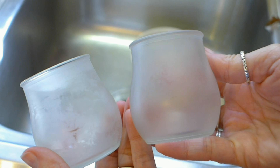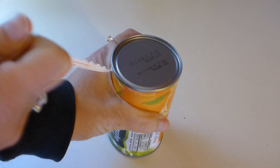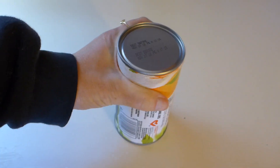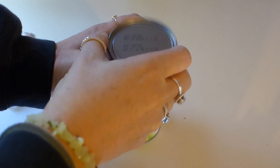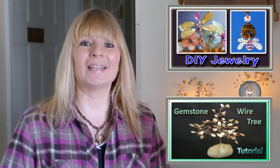Now they look brand new! I knew the lids off of my frozen orange juice containers would be the perfect thing to use for crafts, and they are so easy to save. I'm sure to come up with more ideas for future crafts too, so save your lids. In another video I made, I show in detail how to make all kinds of things using the technique I used for the leaves. I also made a video on how to make gemstone wire trees, which explains in detail how I made my branches. If you are interested in either of these more detailed tutorials, you can click the link.